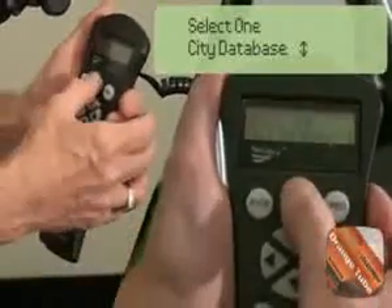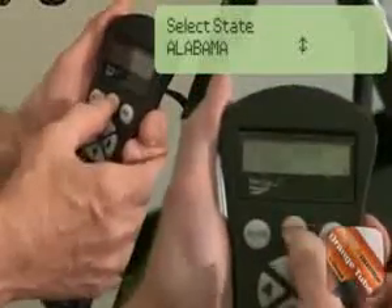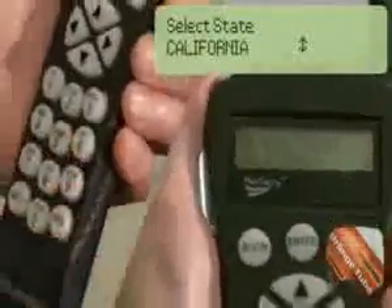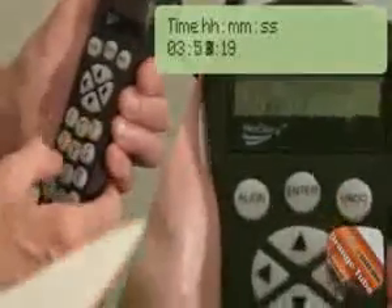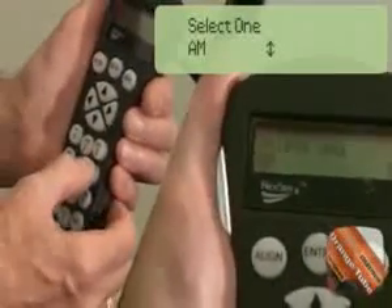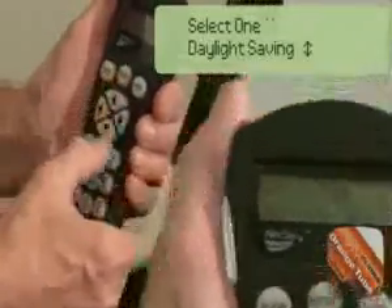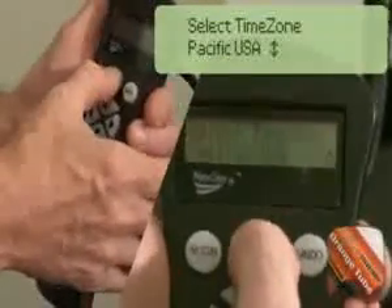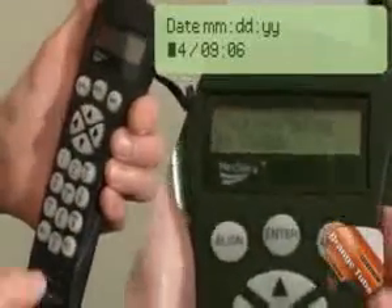Press Enter to select your location by city. Using the number 6 key to go up and the number 9 key to go down, select your country and hit Enter, then select your state and city. Set the current time and press Enter, then select AM or PM and press Enter. Note that if the time was entered in military format, the AM/PM option will not be displayed. Select Daylight Savings or Standard Time and press Enter. Then select your time zone and press Enter. Finally, set the current date and press Enter.